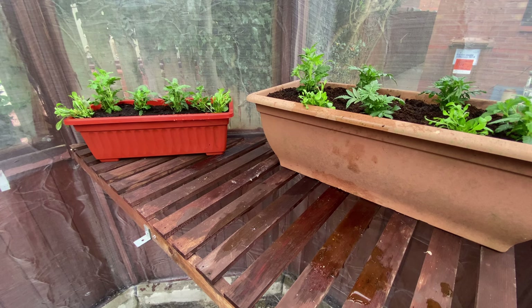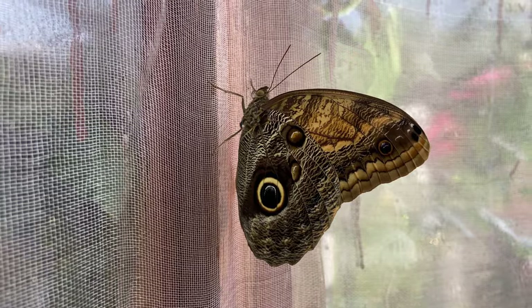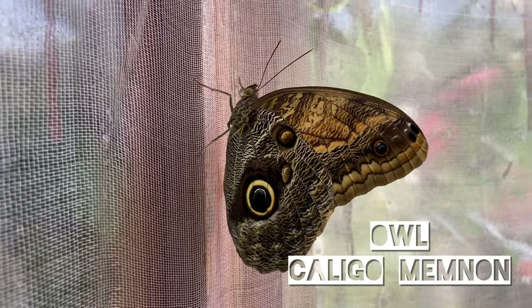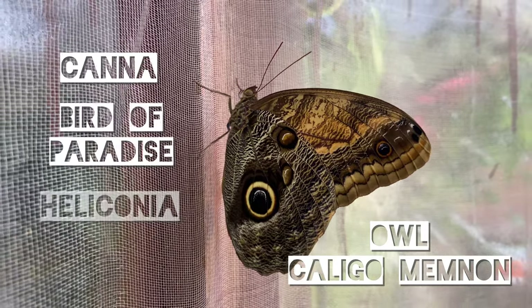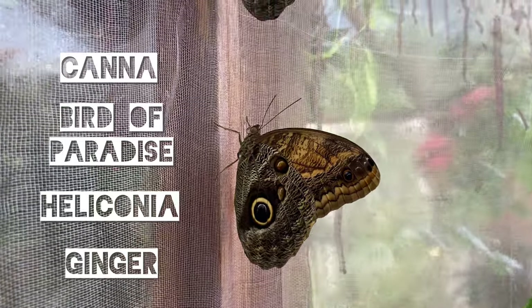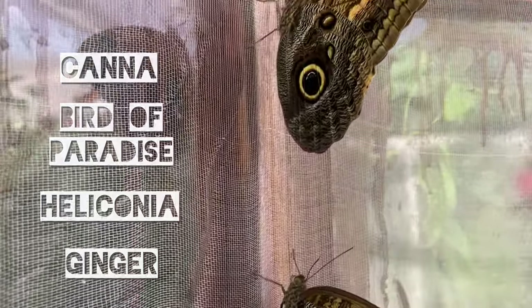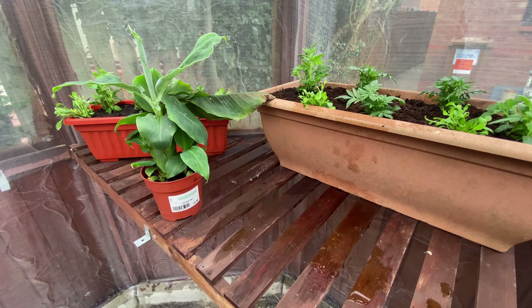These plants are: banana — this one was £5.99 from Dobbies — and it is used by the owl butterflies. As an alternative you could choose to grow canna, bird of paradise, heliconia, or ginger. The owl butterflies will feed and lay on all of these plants, but be warned as they do eat a lot of leaf. This plant is probably only enough for one or two larvae at most.